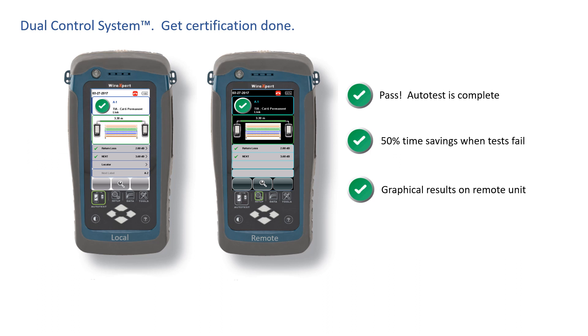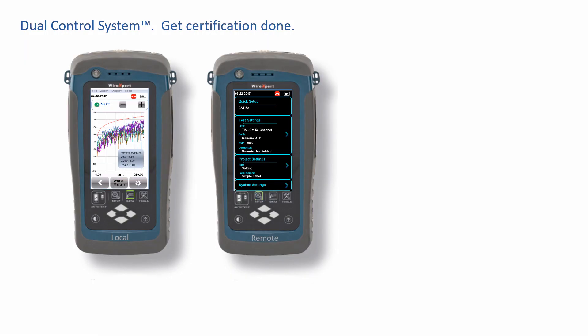And ask about the three-around-one mode. For large projects, you can have three remote certifiers running around the facility, all certifying cables back to one local certifier. Two graphical displays boost your productivity on every project, even when cable tests pass. With the Dual Control System, you can see test parameters and get a sense of the headroom with each passing test, which is in part a result of your excellent installation practices.